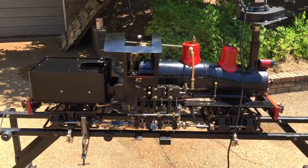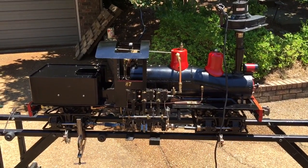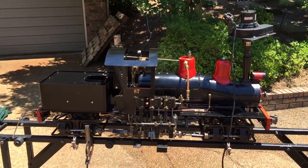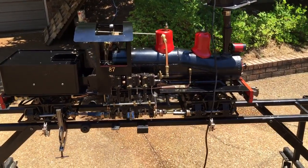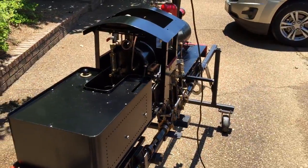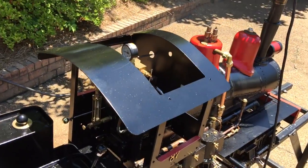So anyway, here we are sitting out in the sun. It's actually a pretty cool day for the end of June, but in a few minutes I should be able to actually start running the engine on steam. So we'll see.